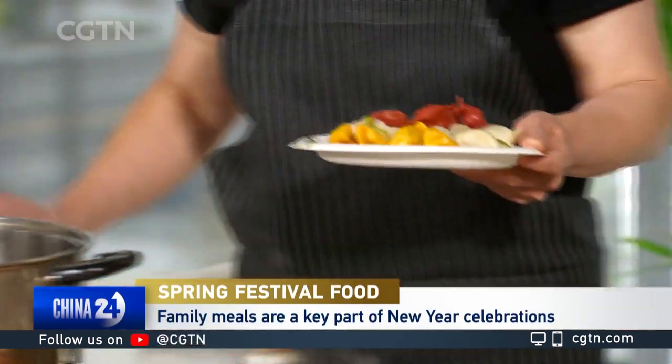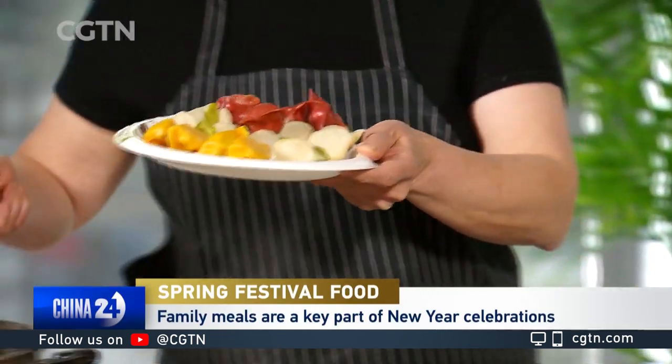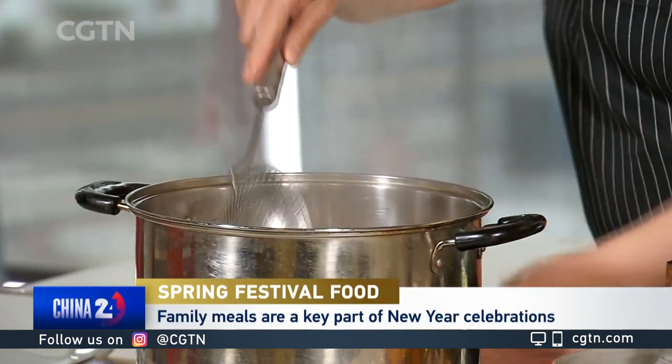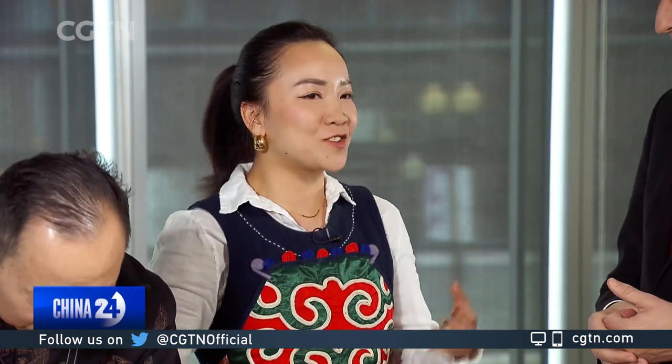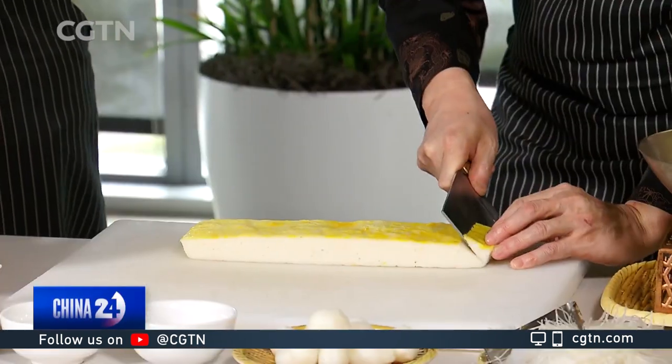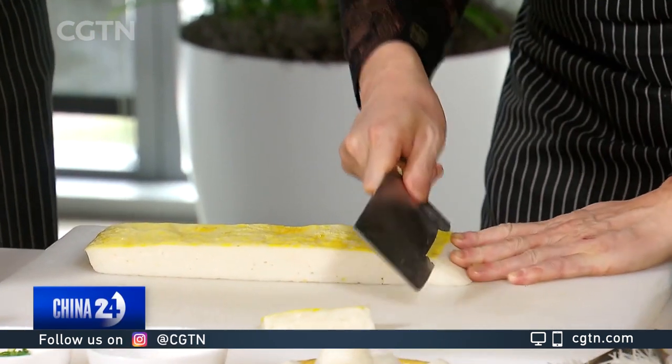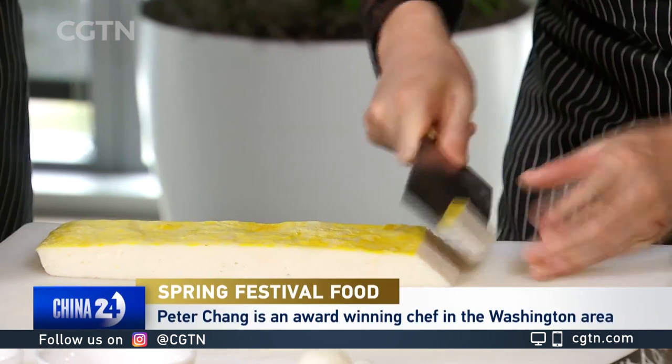Yes, dumplings — we have to have those for any big family reunion or important celebration. You're from Hubei — how is it different here in the United States? The restaurant must be swamped this time of year for people craving that kind of food. Right, and since you're celebrating abroad and don't have a big enough family to do the whole festival at home, the best way to celebrate among friends is going to a restaurant and enjoying what you couldn't get since you're so far away.